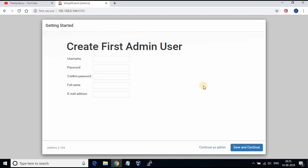Once the plugins are installed, you will be asked to set the admin user and password. Give the details and click on Save and Continue.